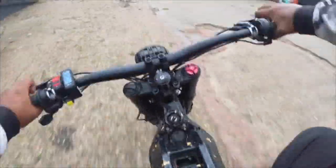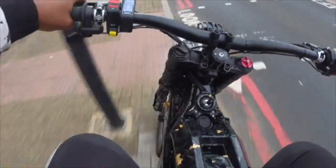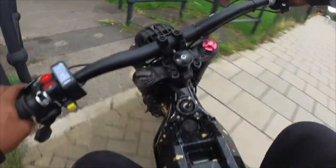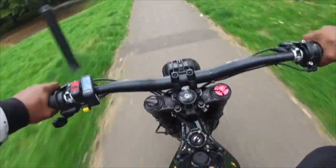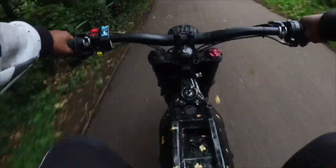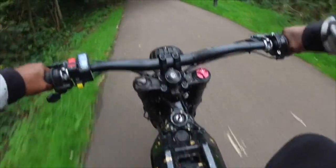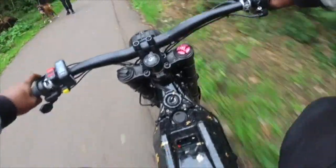That's only 400 phase amps and it's mad. I'm not even going to lie — I was running 600 phase amps on the stock controller, and this is only at 400 at the moment, but it feels like the 600. It's so smooth.